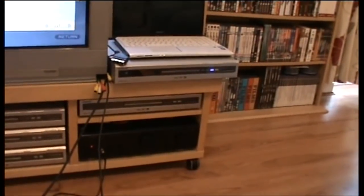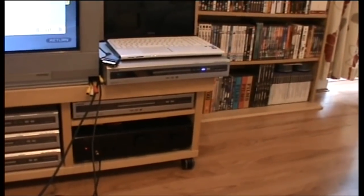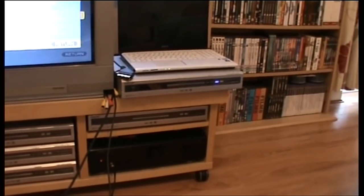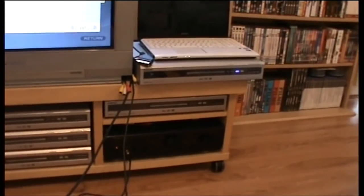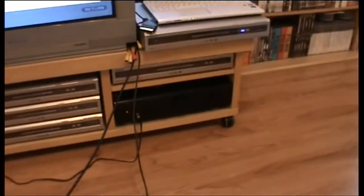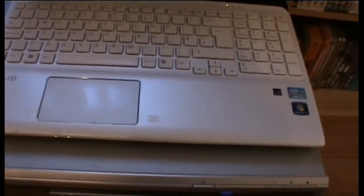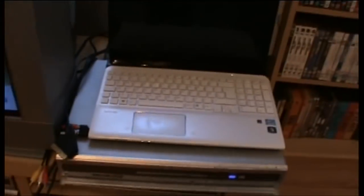If you want a DVD recorder that handles this perfectly, my model is the Sony RDR HXD 710, or the 910 if you want the bigger hard drive. That records every retro machine I've got perfectly. It's got two SCART sockets at the back, plus a composite input at the back and composite video at the front.